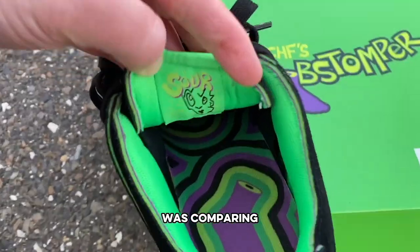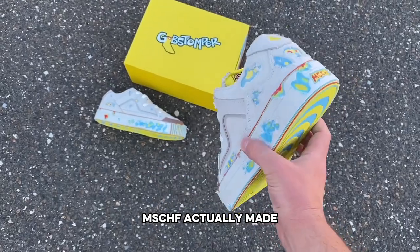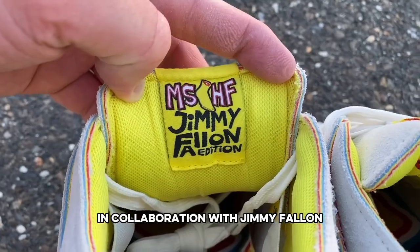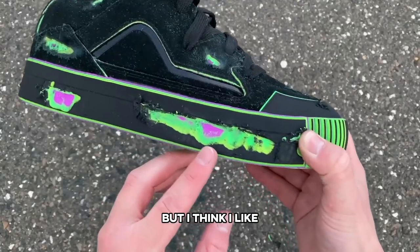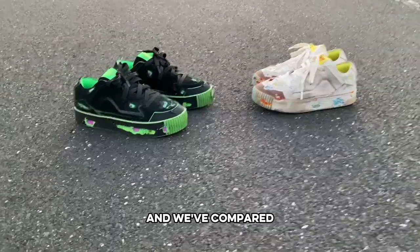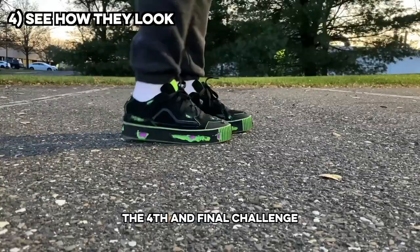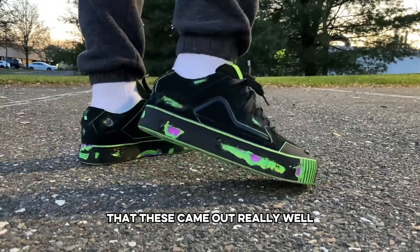Now, the third challenge I wanted to tackle was comparing this sour colorway to the original Jimmy Fallon colorway. Mischief actually made one of these before in collaboration with Jimmy Fallon that I tried the same thing on, and those actually came out really cool, but I think I like this black colorway a little bit better. But now that I was wrapping up my designs and we compared them to the last pair, the fourth and final challenge was to get them on feet to see how I did. And I actually thought that these came out really well.